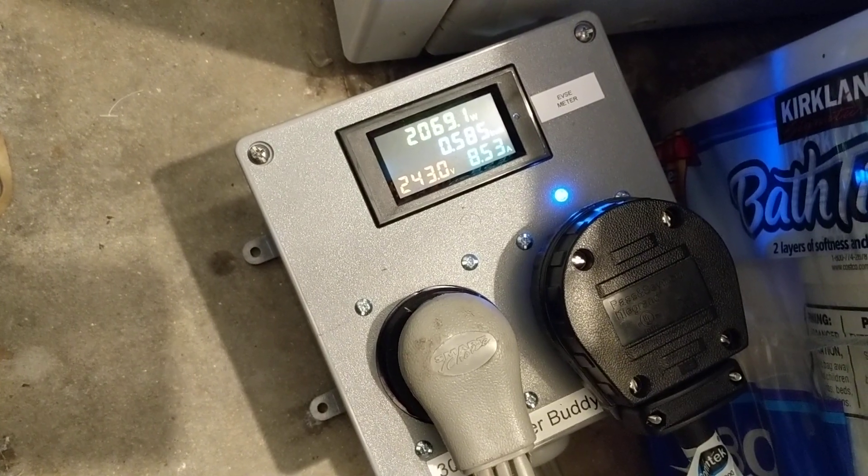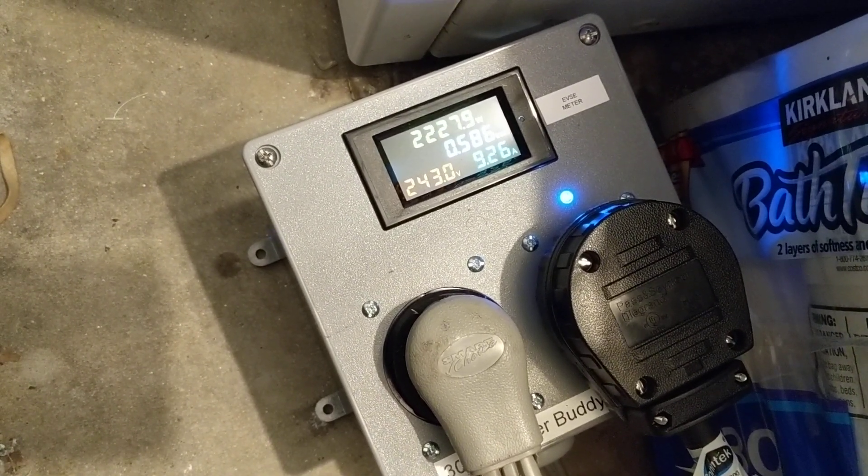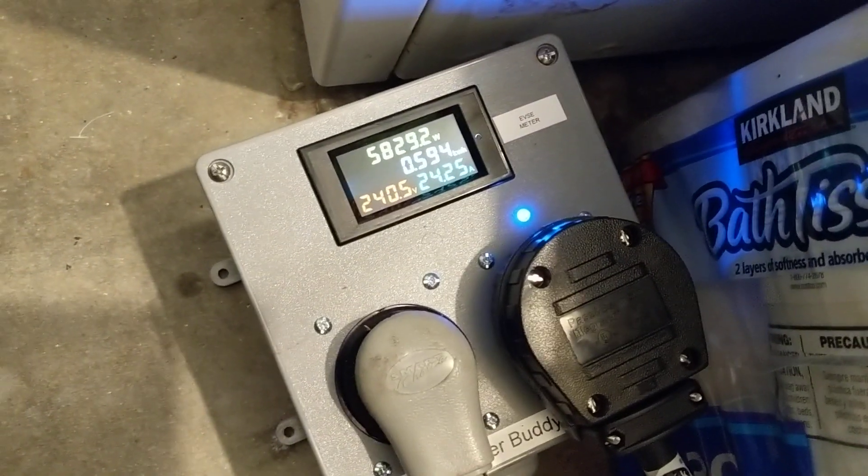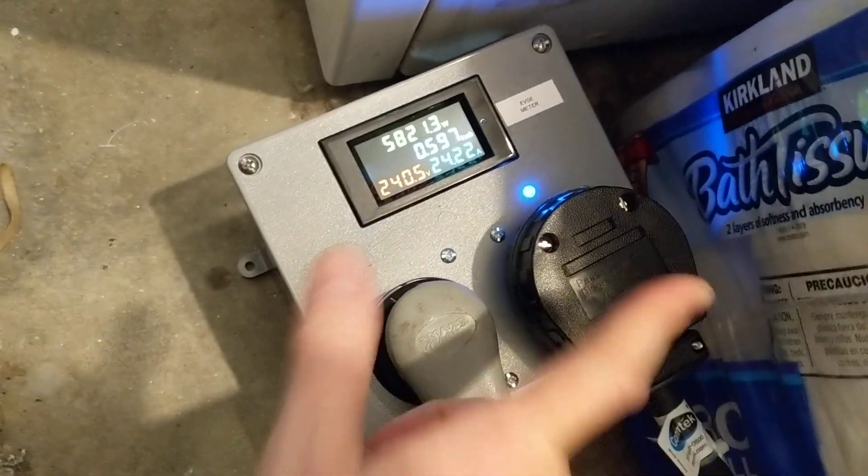It'll go all the way to 24 amps — that's what it's set to for the NEMA 10-30 plug. This extension cord runs behind the washer and behind all this stuff.